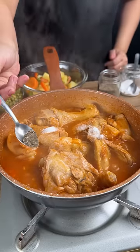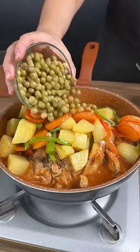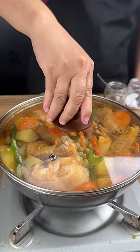Some salt, black pepper, and now it's time to add our sauteed vegetables back in. I'm also going to add some peas and mix everything again. We're going to cover this and let it cook for another five minutes.